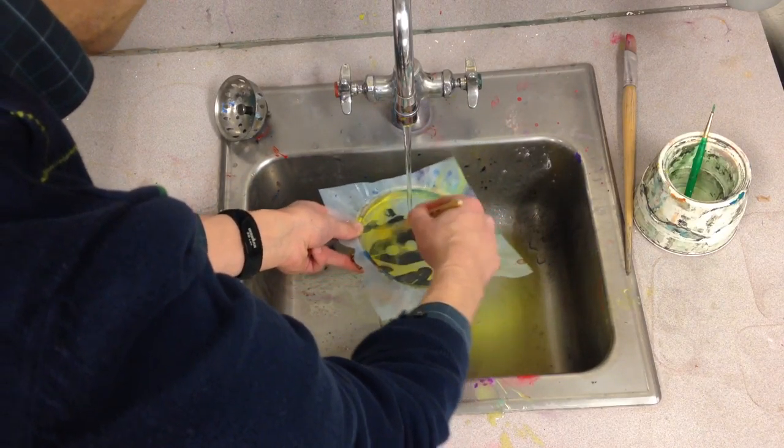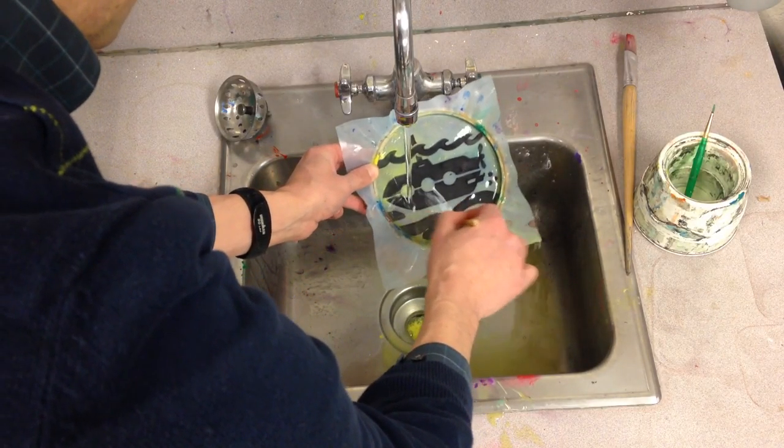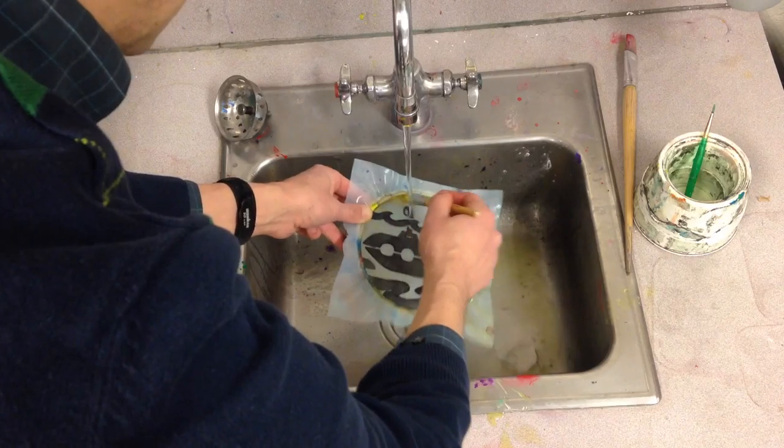You can see it kind of splashed off so you got to be careful. If you use hot water it will rinse out the Mod Podge from your screen and you won't be able to use it again because your image will be taken off.